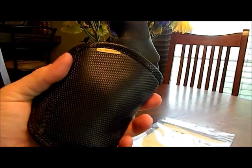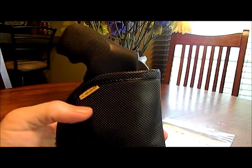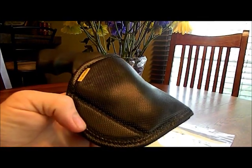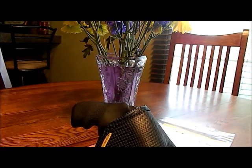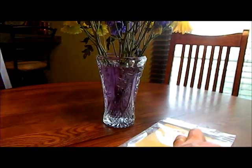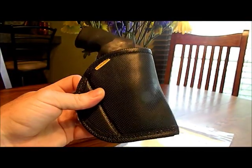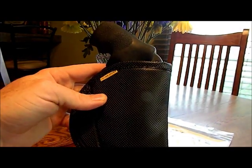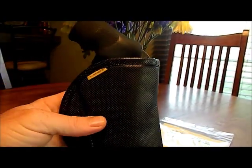I can't believe how good this thing works. It gives me an option of carrying with different types of clothing. I don't wear shorts out very often, but I wear them around the house — basketball shorts with an elastic waistband. With the old belt slide holster, I was limited to anything that had belt loops. With this, I'm limited to anything that has a waistband. So even with those basketball shorts, I put it in place and that's where it stays. I don't have to have belt loops, I don't have to have a belt, I don't have to have anything. This thing works.